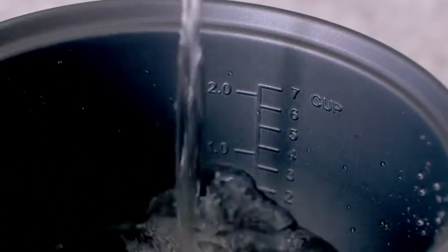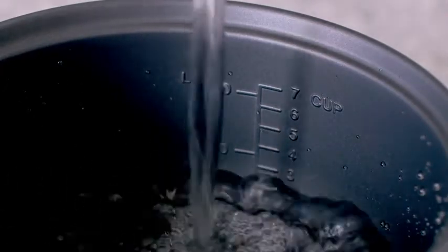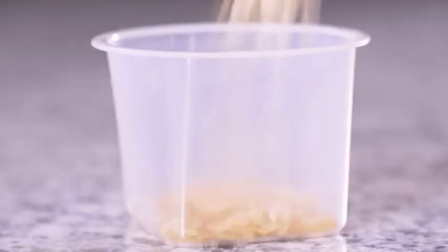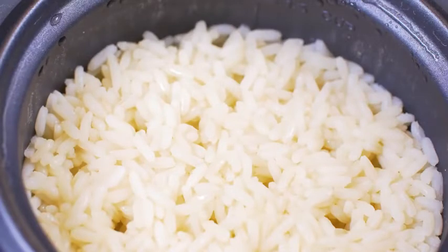To make rice with the Black & Decker rice cooker, fill the bowl with water. The amount of water depends on how much you want to cook. A good rule of thumb is two cups of water for one cup of dry rice. The rice cup will yield about two cups of cooked rice. Remember, a rice cup is about three quarters of a standard cup.